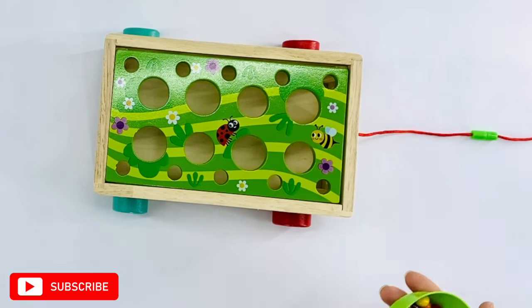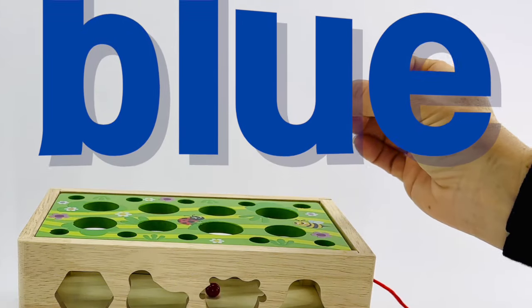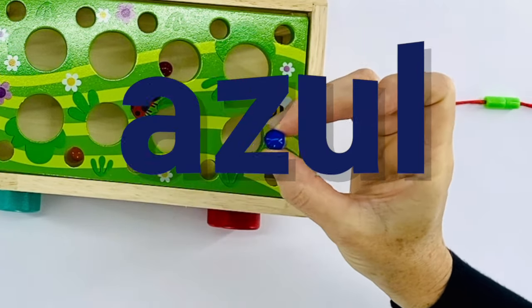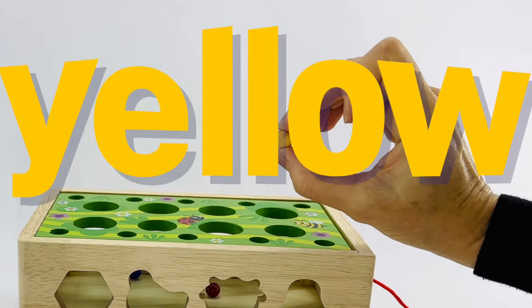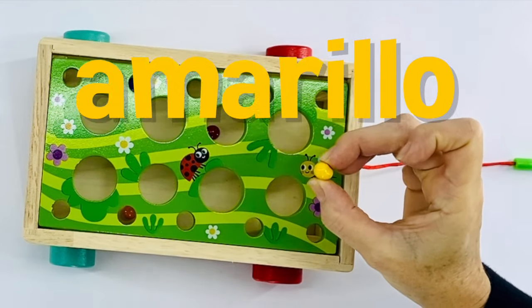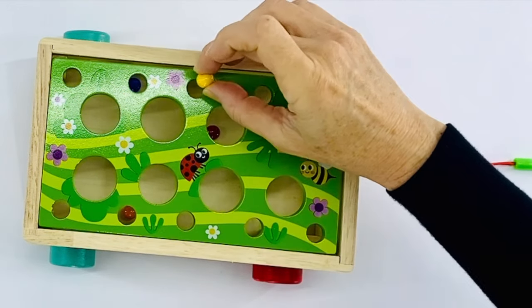Our next seed is blue. Do you know what blue is in Spanish? Blue is azul. Let's say that one together. Azul. This seed is yellow. Yellow in Spanish is amarillo. Let's try that together now. Amarillo. Good job. Plant that one there.